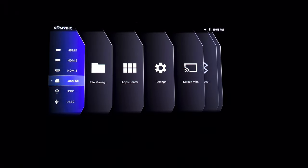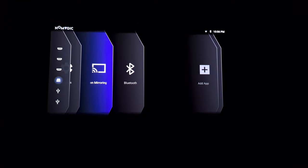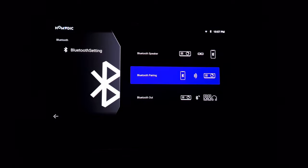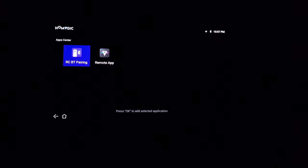You also have those USB inputs, so if you have any media on your USB drives you can access it from here. The app center is pretty sparse — we have the remote app to control the projector from your smartphone, a Bluetooth pairing app, and a keyboard selector. This projector supports screen mirroring whether you're using iPhone or Android. There are also Bluetooth options to connect a speaker, use it as a Bluetooth speaker, or use Bluetooth out.